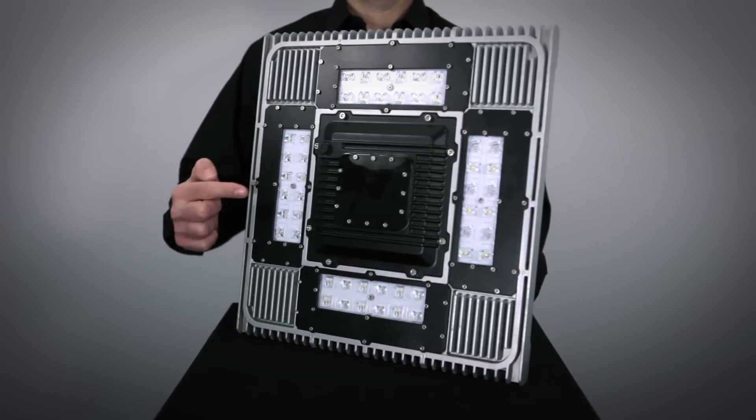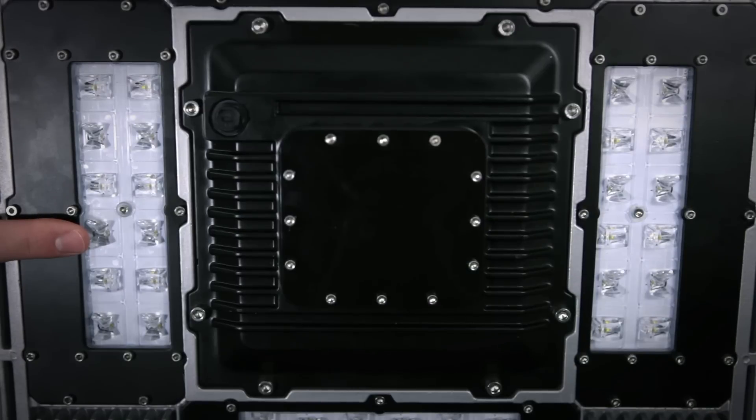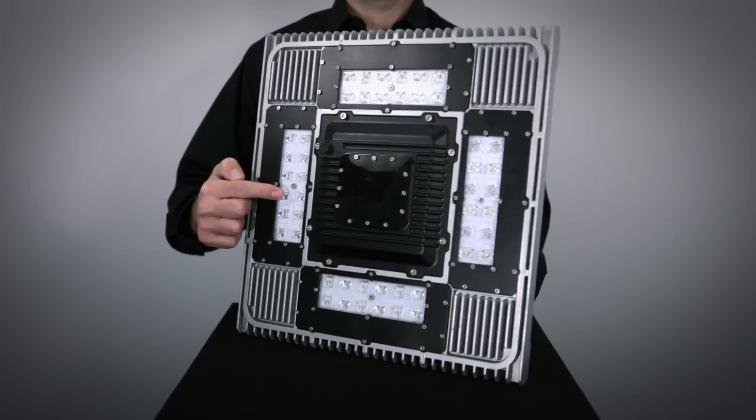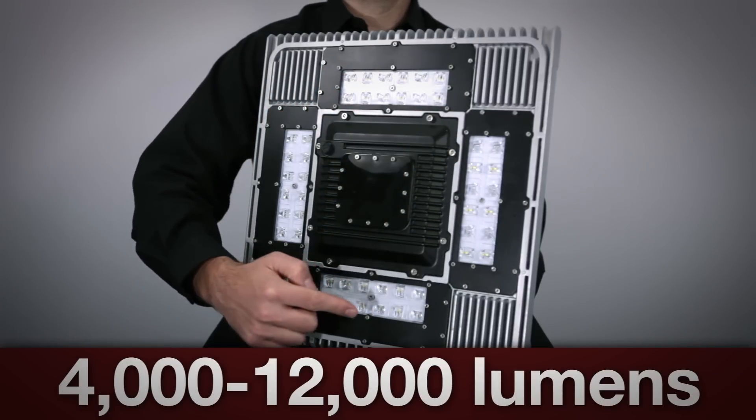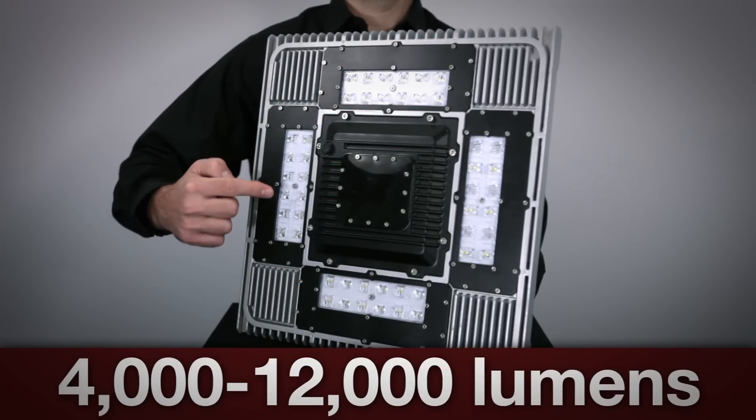The lens assembly on the TSL is IP65 rated and is made of optical-grade high-impact PMMA plastic. Nine different lumen outputs are available from 4,000 lumens to 12,000 lumens to ensure the correct light levels are provided for every application.